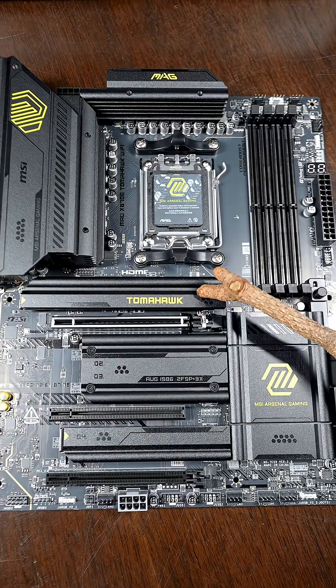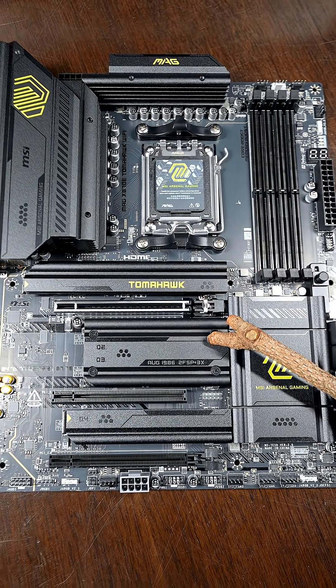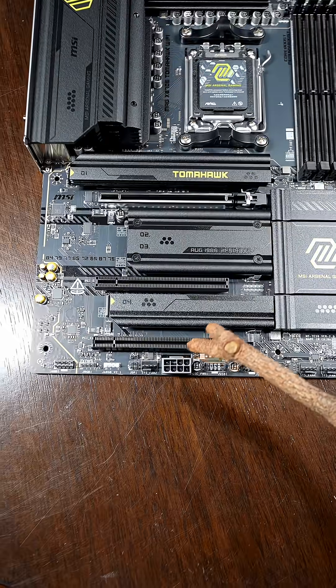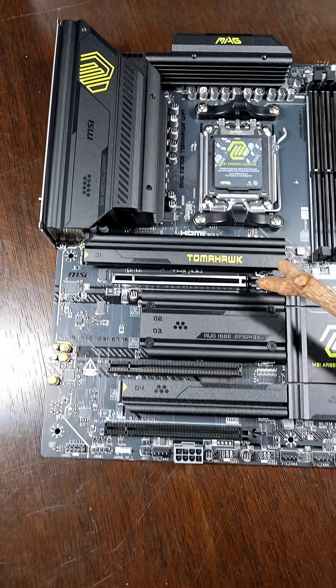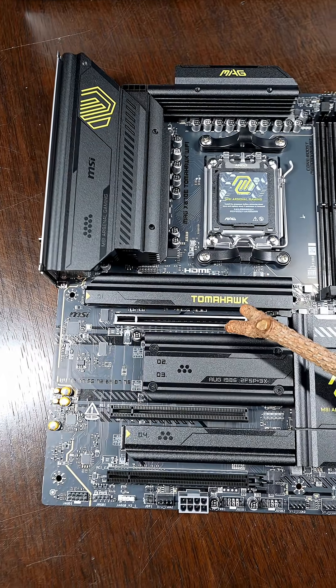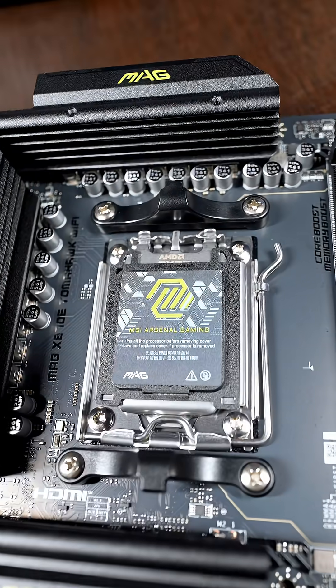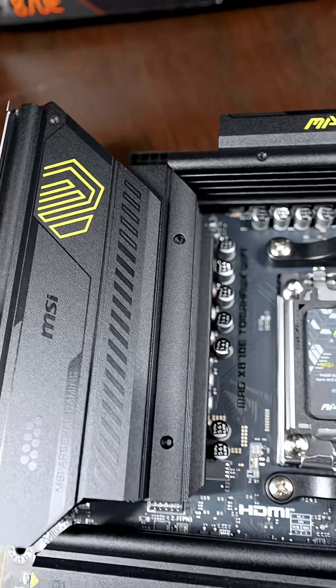Check this out for power. These two slots are PCIe Gen 5.0 for NVMe drives. These two are PCIe Gen 4.0. They have additional power to help support that, as well as the PCIe Gen 5.0 x16 slot. You'll get sustained maximum performance with this 14+2+1 DRPS power design.